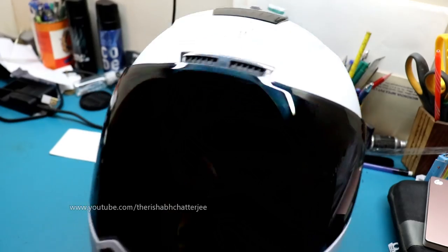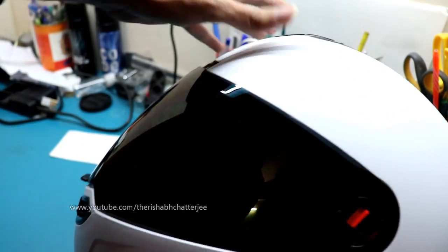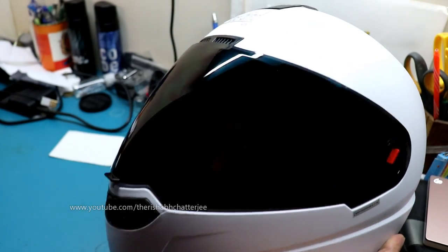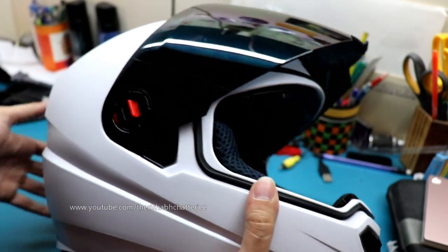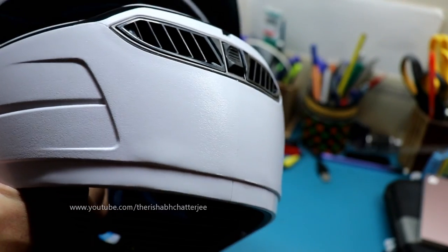Here's the smoke visor. This one is the smoke visor because I normally ride only in the day nowadays, so it gives it a different kind of look. This is the white with smoke visor. There are three more colors available — white, black, and red.